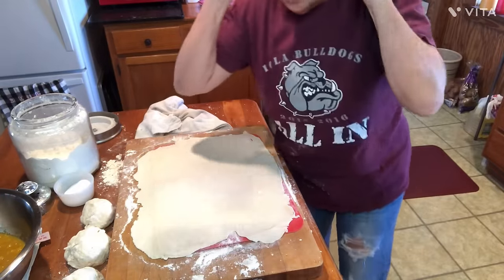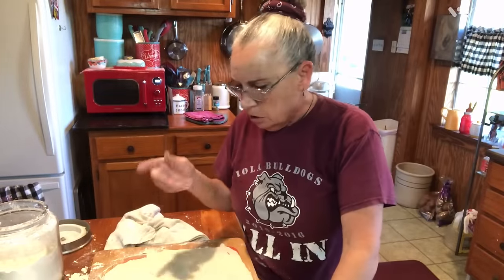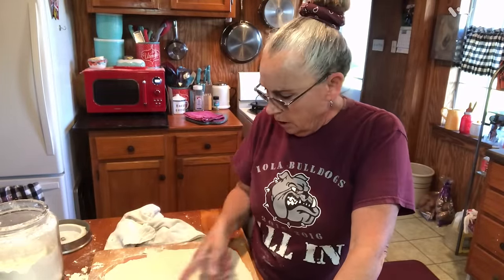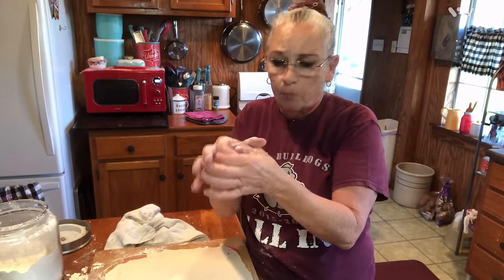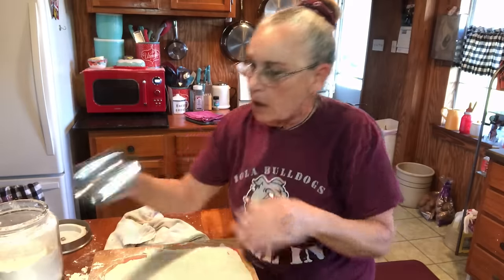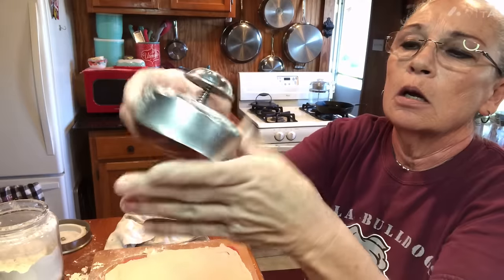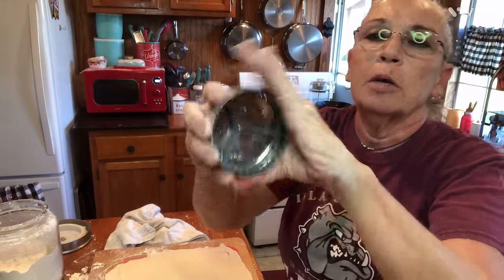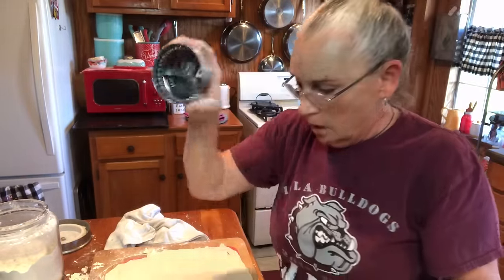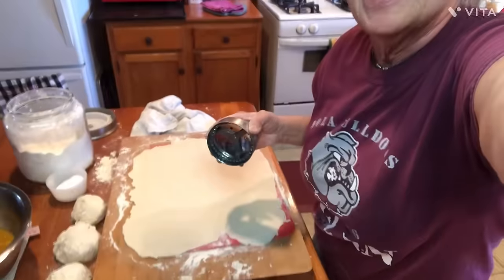Now listen, if you don't have some kind of a cutter, that doesn't matter. You can do this with a knife — you can cut it out, or you can roll out little separate balls, make your pie dough, put your filling in there, fold them over, trim them off and make the little half-moon things. But I love this silly cutter thing — it makes the perfect little size fried pies for me for feeding all these young'uns. Because they will eat these things up. You just do whatever size you want on them.